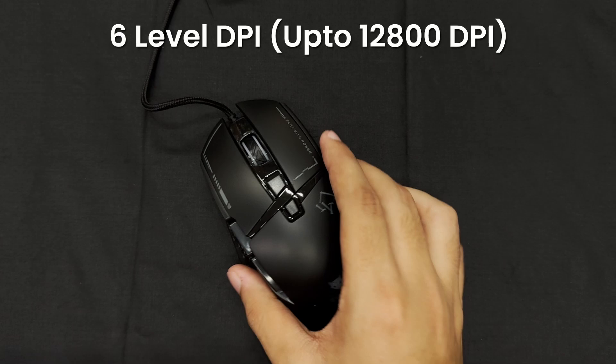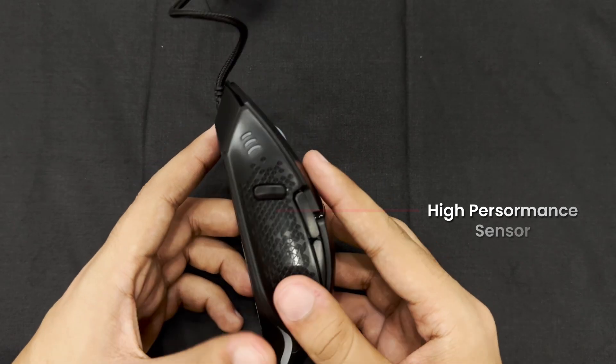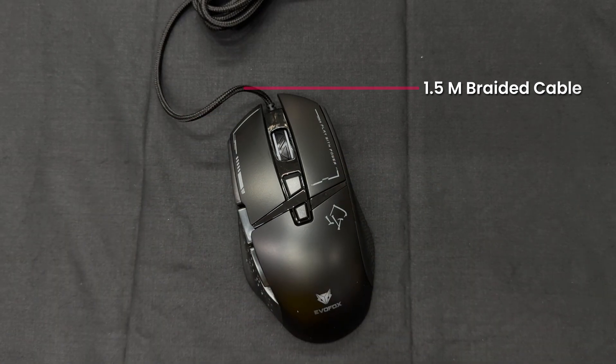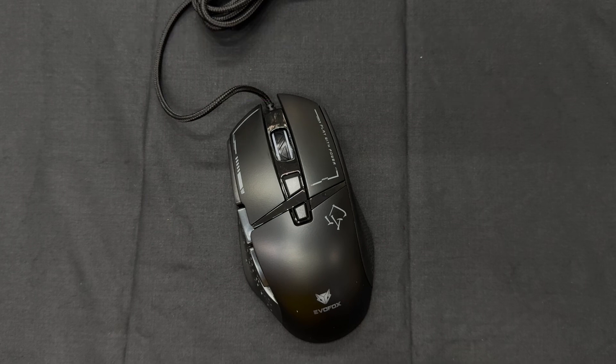Adjust your precision on the fly with the DPI buttons, offering six levels up to 12,800 DPI, powered by a high-performance sensor for pinpoint accuracy. Designed to last, the Phantom II features a durable 1.5-meter braided cable and Juano switches rated for 10 million clicks, ensuring consistent, high-performance gaming for years to come.